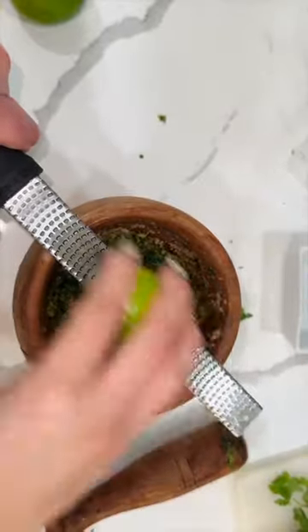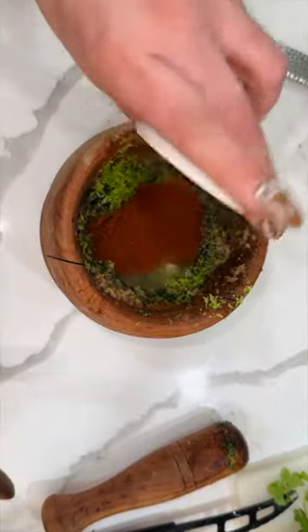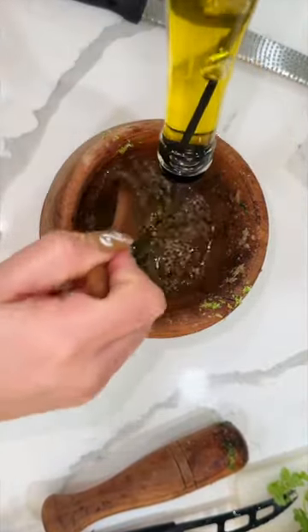I'm adding one tablespoon of cumin, two tablespoons of salt, one of pepper, and four garlic cloves, and then we're just going to make a paste. The paste is made. I add the cilantro and then I go in there and make that into a paste also.